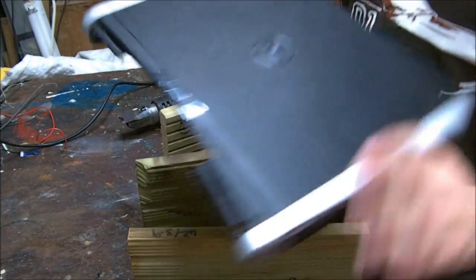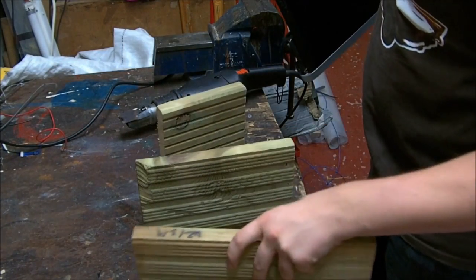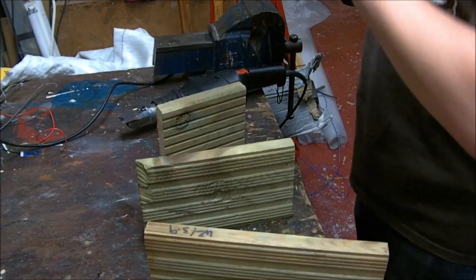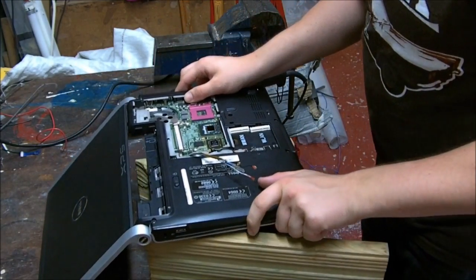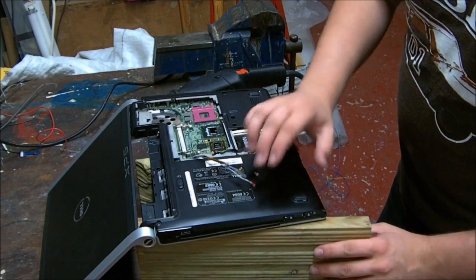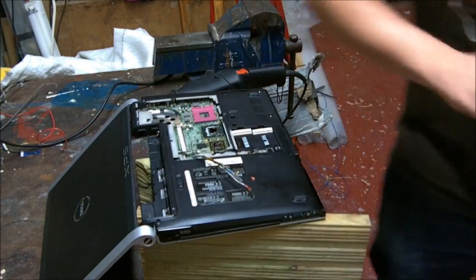Okay, here we go again for another attempt at the Dell XPS reflow. The first one was unsuccessful, didn't fix anything - made the problem a little bit worse actually if anything - but it still functions so it must be worth another go, right? I'll prop the laptop up on some old decking planks. They seem to be the right height to give it some support, and I didn't want to have the screen closed in case that got a bit hot. Right, let's wrap it up in tinfoil.